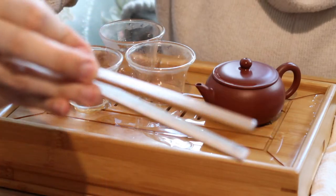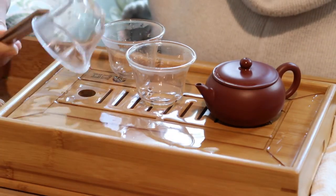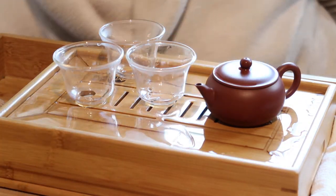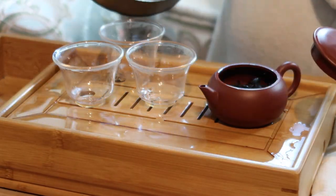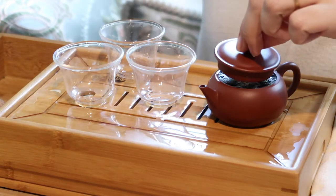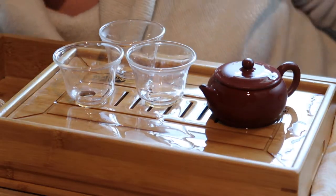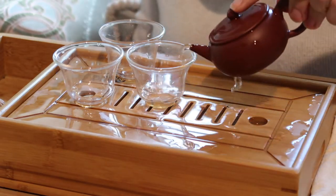One of the tools used in the Gong Fu tea ceremony are these tongs, which can be used if the glasses get too hot and to keep things sanitary. Now the nice thing about rock oolongs is that they are not only good to the last drop, but good to the first drop. So there is no need or reason to discard your rinsing water.